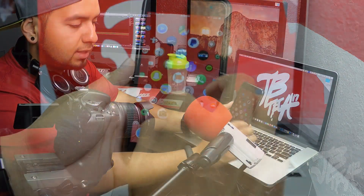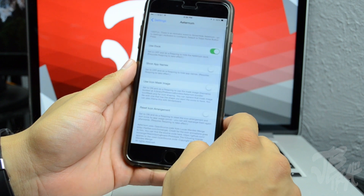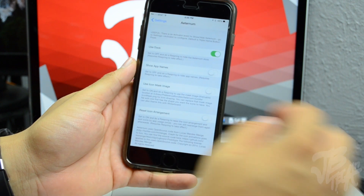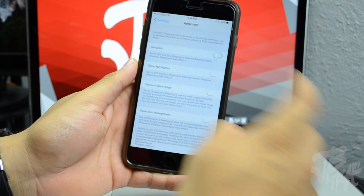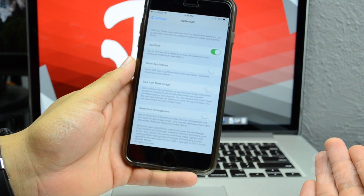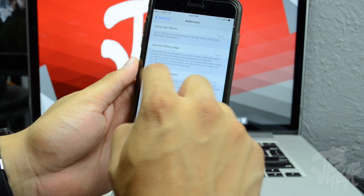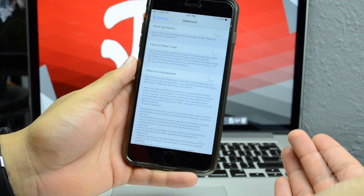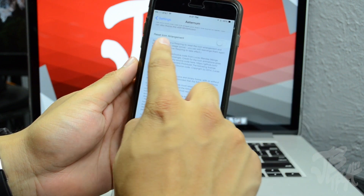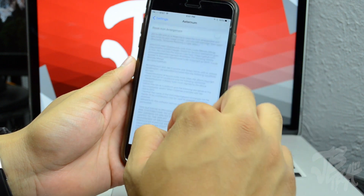There are some settings in here — if I press that you'll see the animation, and scrolling down to the Eternum settings you'll be able to enable and disable features. You can remove the dock if you don't want to use it, and in order for changes to take effect you'll need to respring your device. Below that there's an option to show app names, an option to use an icon mask image for theming, and you can also reset the icon arrangement.